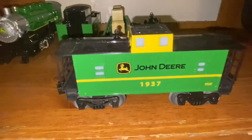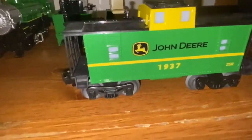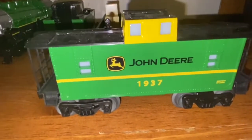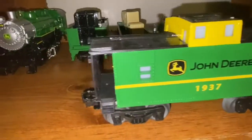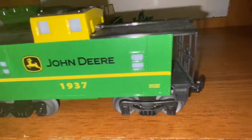Last but not least, we have the caboose. It has the John Deere logo and John Deere printed on the side. This caboose does light up when you put it on the track and add power. It has functioning couplers and little details just like the gondola and the flat car. That's pretty much it with the caboose.